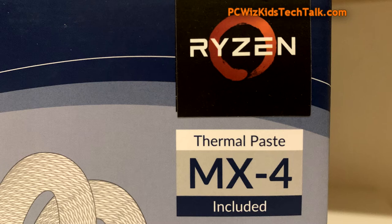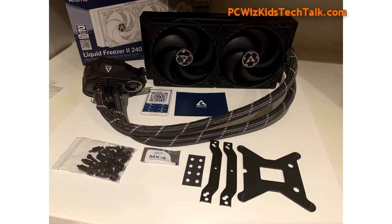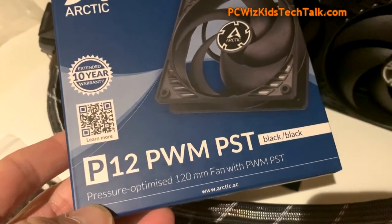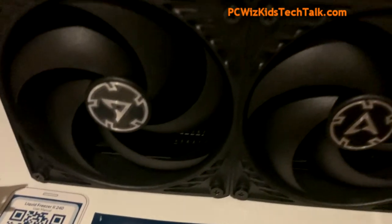I have a 3rd gen Ryzen 5 3600, which I'll be putting this on an ASRock board. In the box you get all the hardware — the screws, the plates, the brackets — everything you need, including the MX4 Thermal Compound. The two fans actually come pre-installed from the factory, already on the radiator, which makes installation easy. I also have two additional fans that I'll be testing later on.